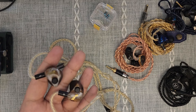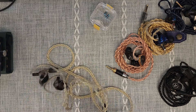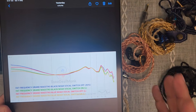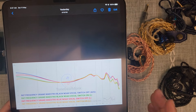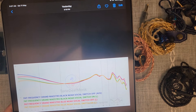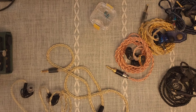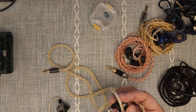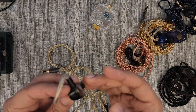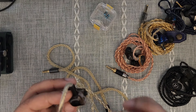They're not massively different, but they're different enough that they make a phenomenal amount of difference. I will talk about the frequency response here — something I often ask you guys to take with a pinch of salt — but I will take you through what these sound like: with the vocal switch off, with the vocal switch on, with the blue module with the vocal switch off, and with the blue module with the vocal switch on. The vocal switch refers to this little toggle switch here, which is very easy to switch on and off — you can even do it on the fly while this is in your ear canal.